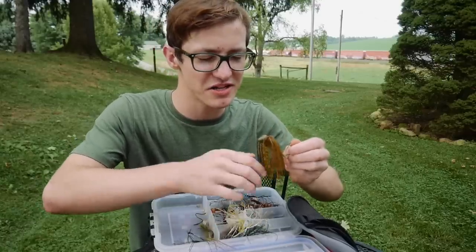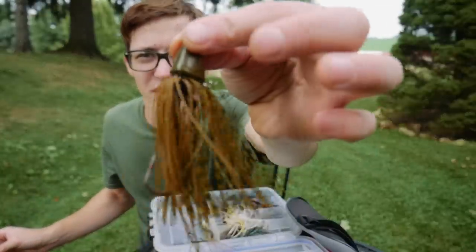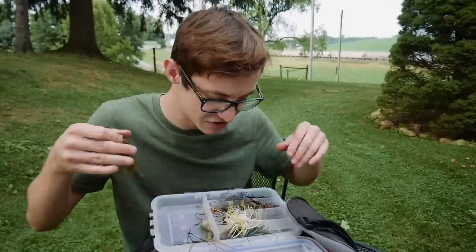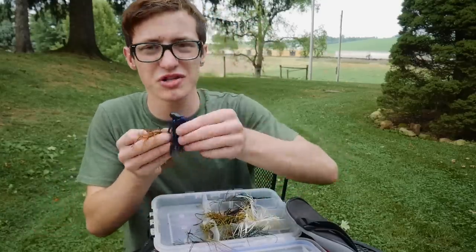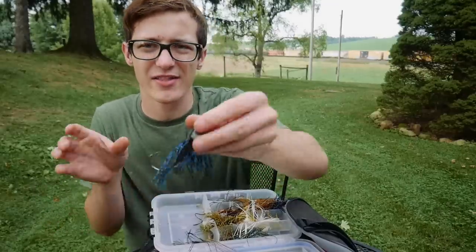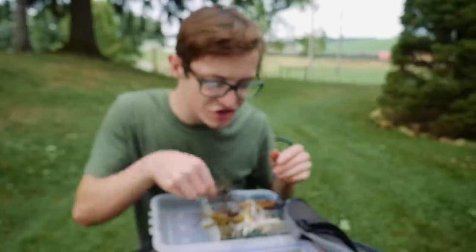I have another swim jig that's really interesting — it has a free-floating head where the skirt moves independently from the head. When you hook a big fish it doesn't allow the fish to throw the hook as easily because it pivots right there. I also have a black-and-blue jig, a football head jig, another swim jig, and another football head. I'm not a huge jig person but I like to keep them on hand.